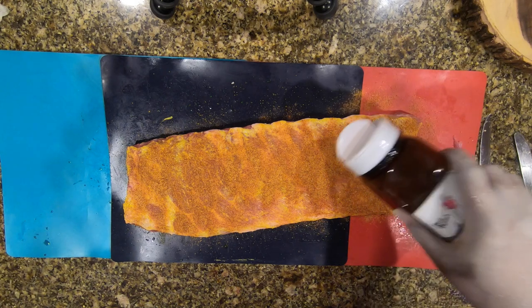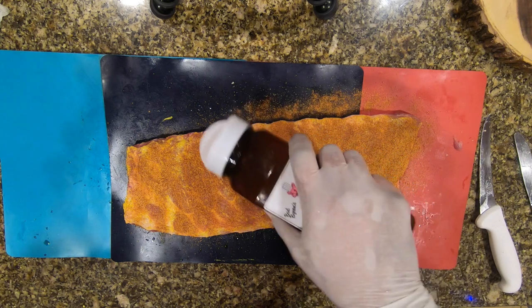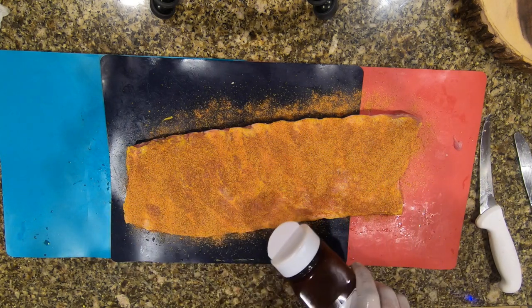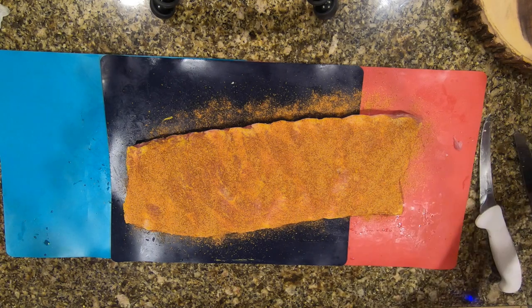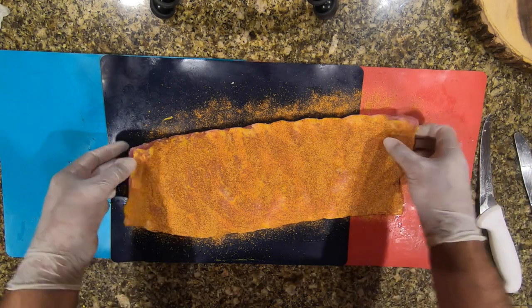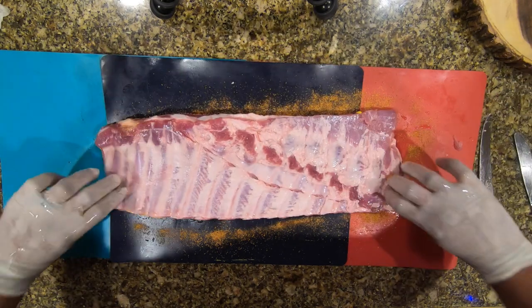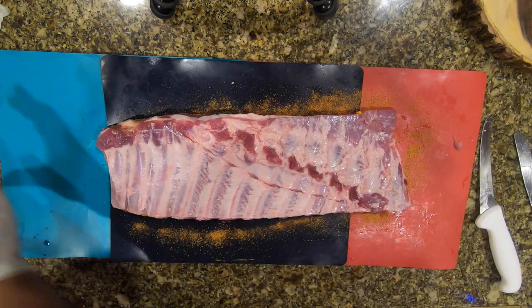Make sure to get the top and the edges — I try to get everything. I know you're not going to eat the bone, but when you bite down you're actually getting both flavors. You're not just tasting the rub from the top of the meat; you're tasting it from the bottom too.